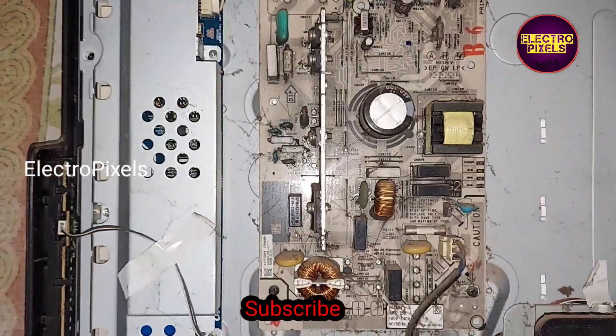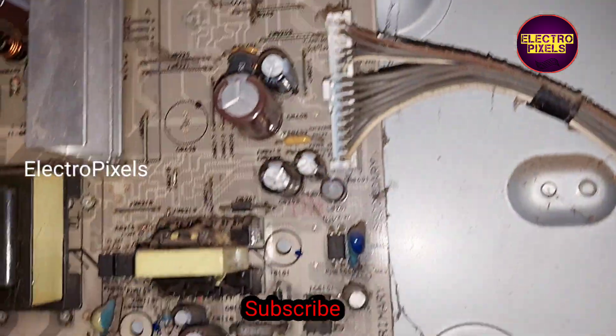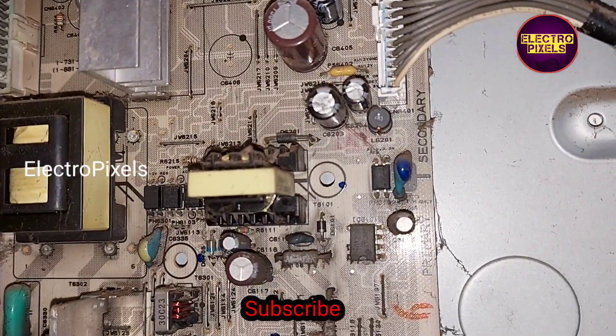Now we open the back of the TV. Here you can see this is the power supply board, and this is the inverter board.